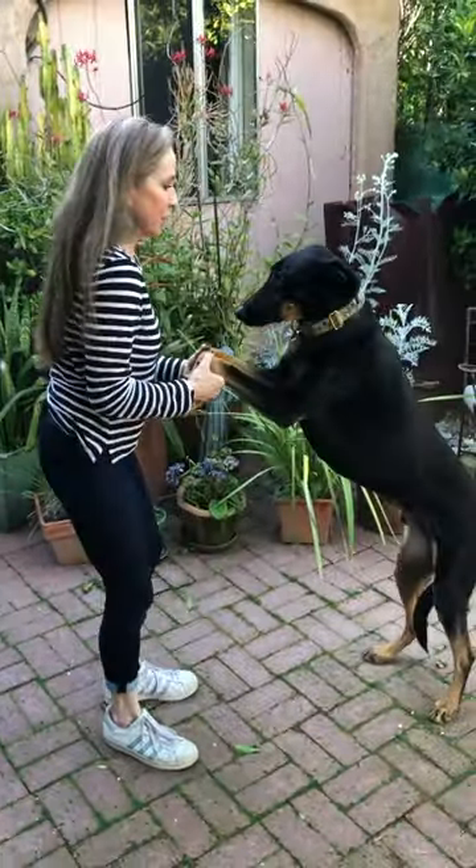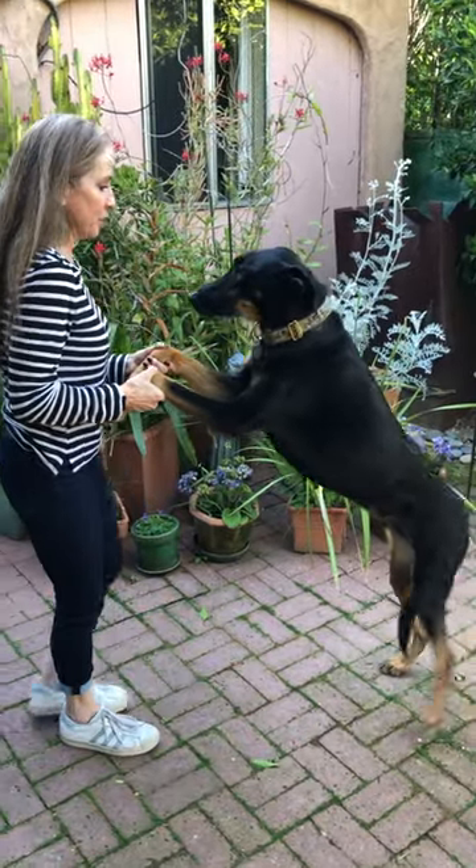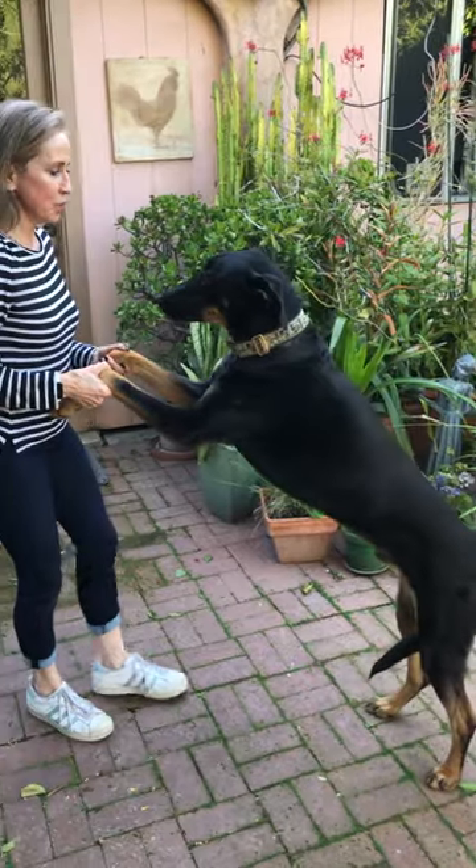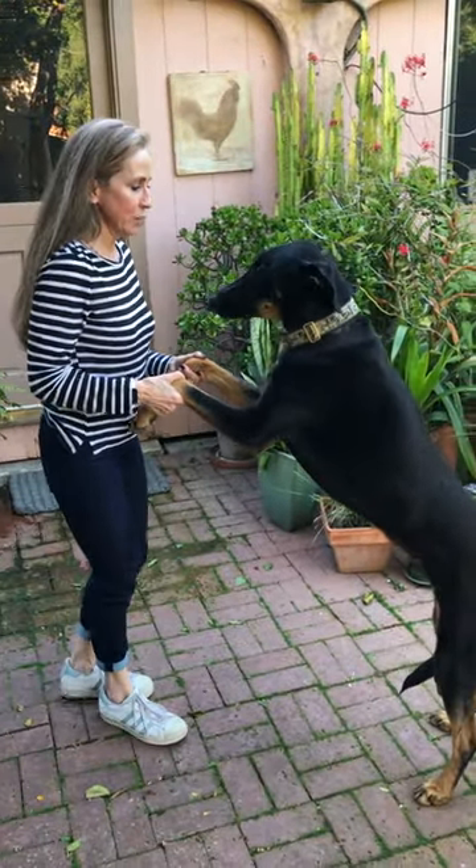Pick up their front legs. See how his back is nice and straight — that's what you want to keep it at. And then go backwards.